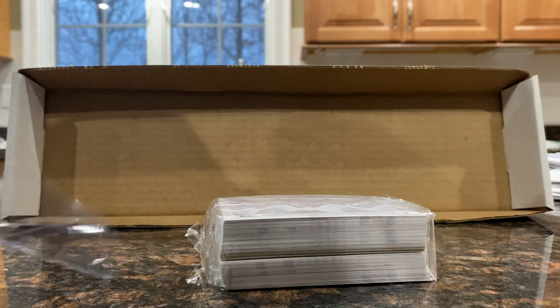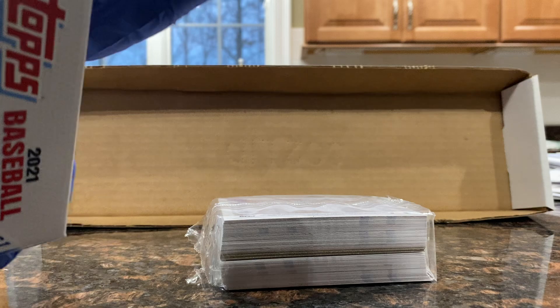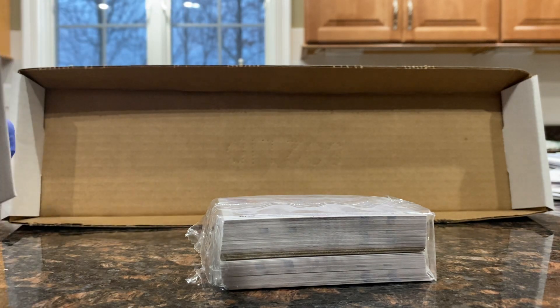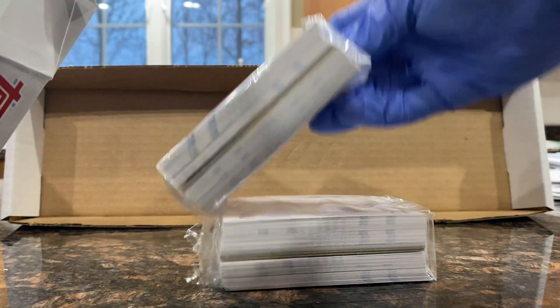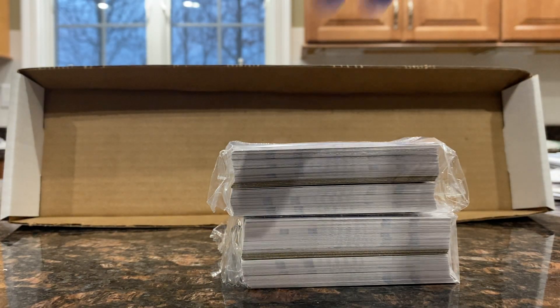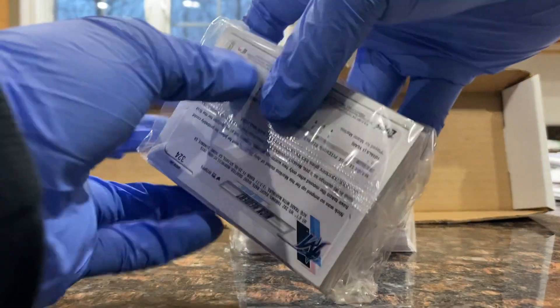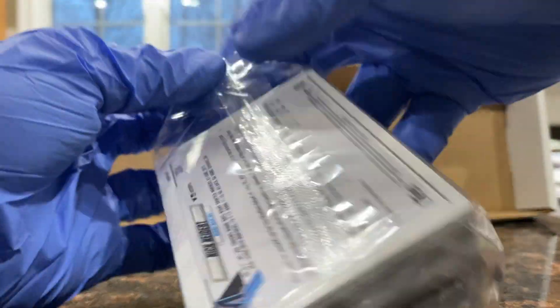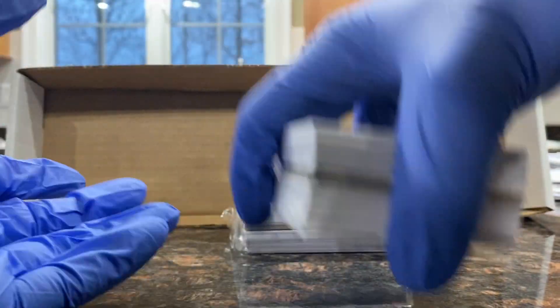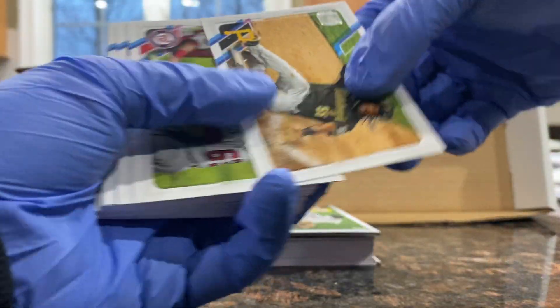These were $10.60 a box at Target, if you guys saw that retail hunting video. Could have been worse. It's a newer product, recently came out and there was a lot there on drop day. Two jumbo packs. My assumption is that they will be base heavy and I don't really know who I'm going for in terms of rookies, so I'll look everything up after. If you see a really good card, let me know down in the comment section below.